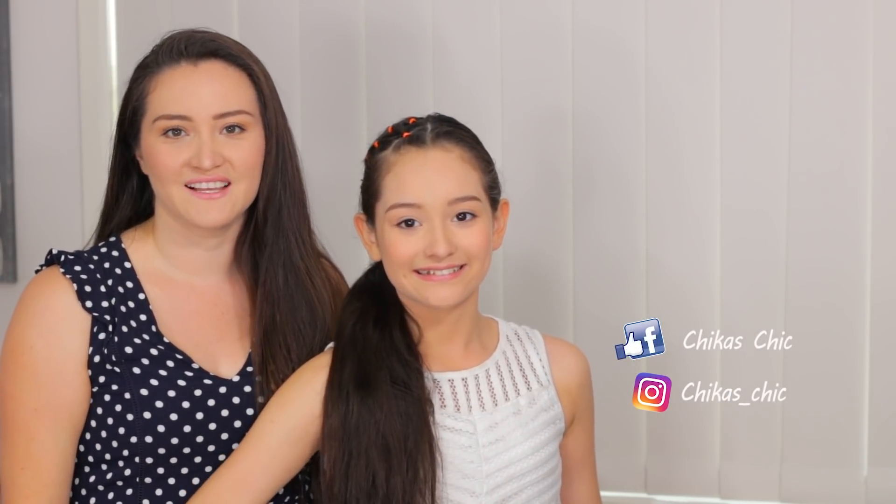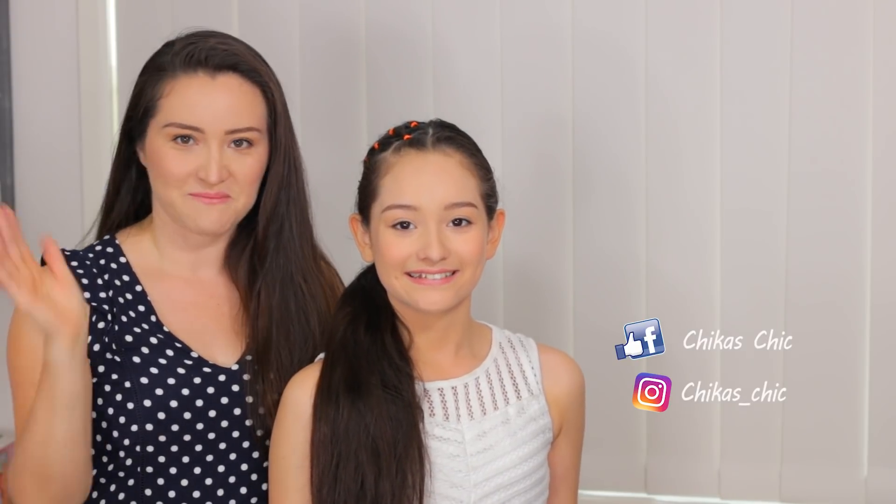Ok guys, we hope you give us a big thumbs up, subscribe to our channel, and see you very soon — bye!